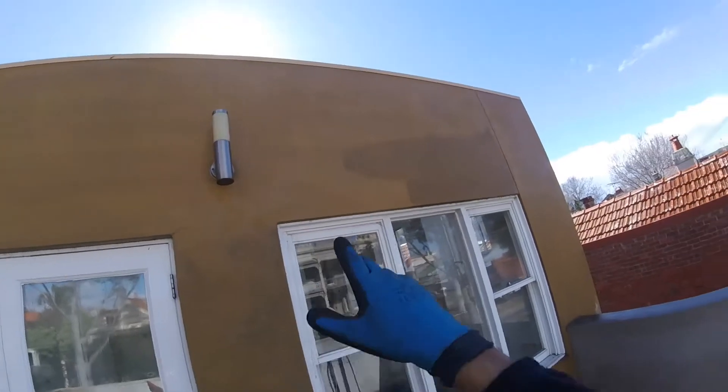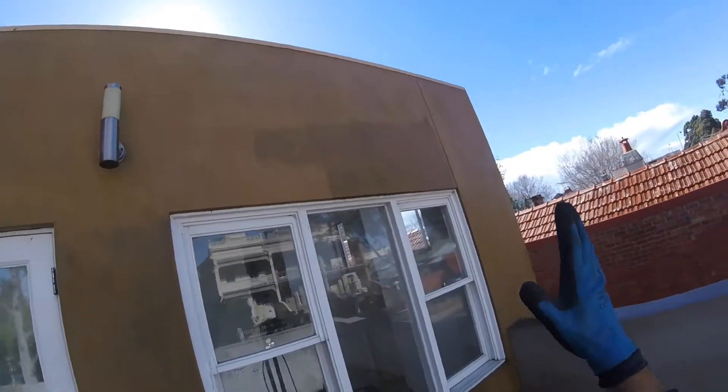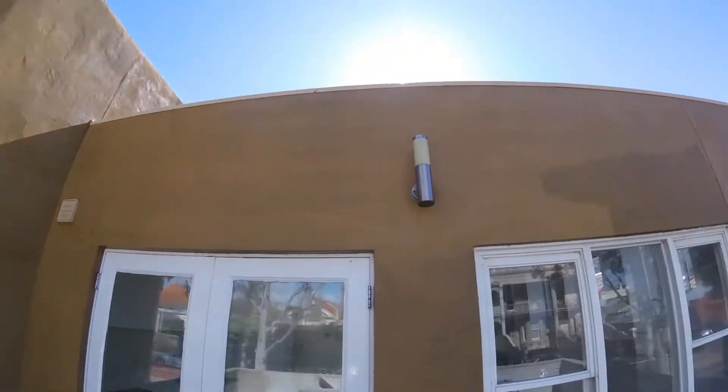In-progress clean — you can see the area I haven't cleaned yet. The render has really come up excellent and we haven't damaged any section of render.